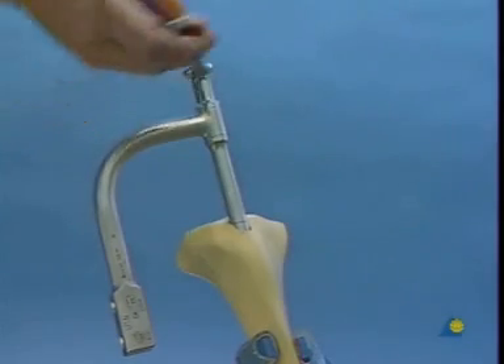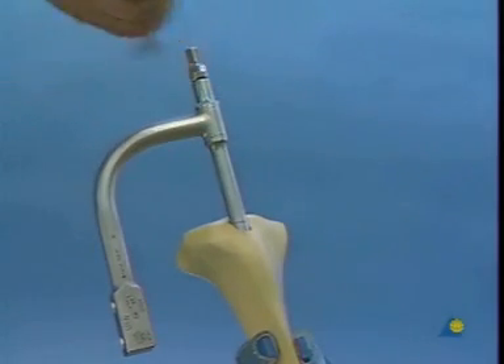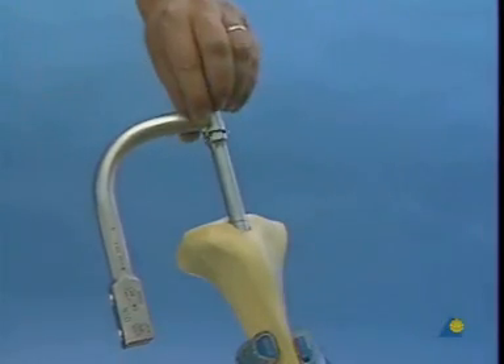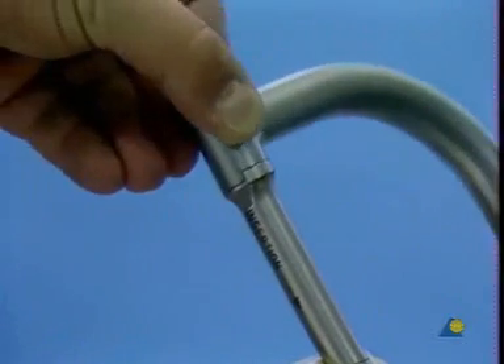If the nail is to be locked proximally, the insertion handle must be swung in a medial direction. The slot and groove of the insertion handle and the coupling block must connect properly.